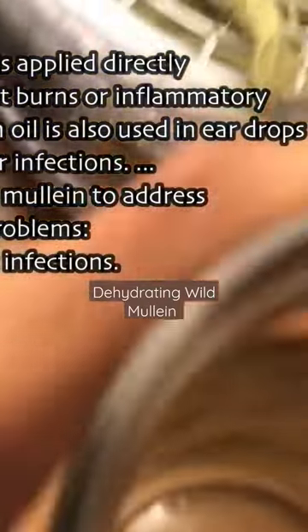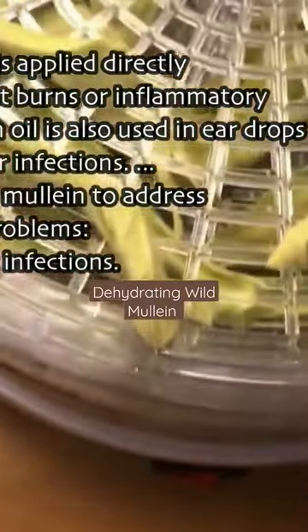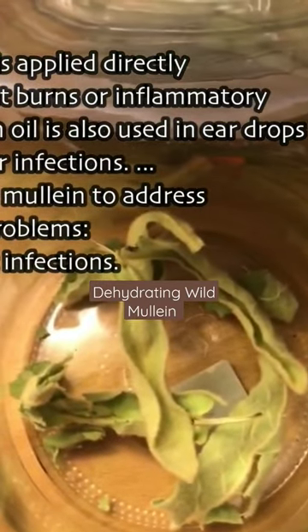If you want to purchase mullein in bulk, you can get it from iHerb, Amazon, or eBay. Make sure that you get the organic one. The leaves as well as the flowers will be combined in the mixture, with the leaves being more dominant.